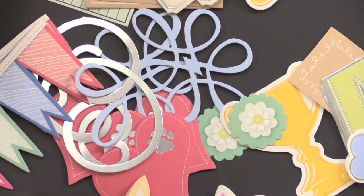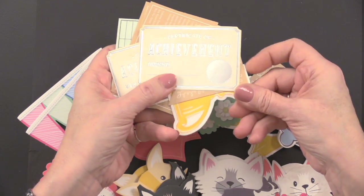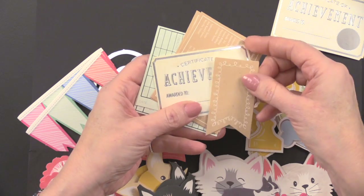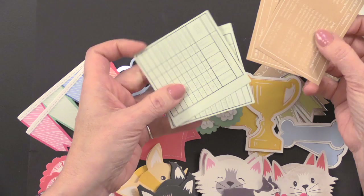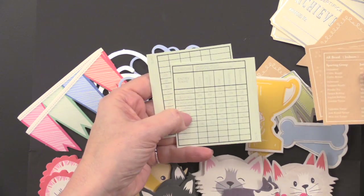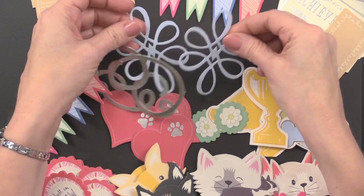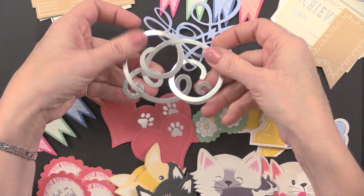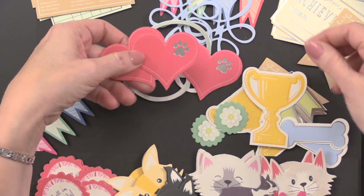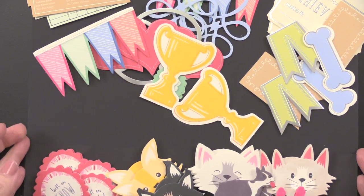And then die cuts — 24 flat die cuts. Before we get into the 3D die cuts, we have these fun, different looks. There's a Certificate of Achievement — these little labels are fun to just stack and do collage style on your cards. They have a kind of vintage look. It's all about being in a pet show, with breeds and scorecards. There are also fun elements like banners and nice scrolls, so you can mix and match. Some of them have foiling — beautiful silver foiling — and that's throughout the kit. Little hearts with paw prints, lots of great elements, really fun to play with.